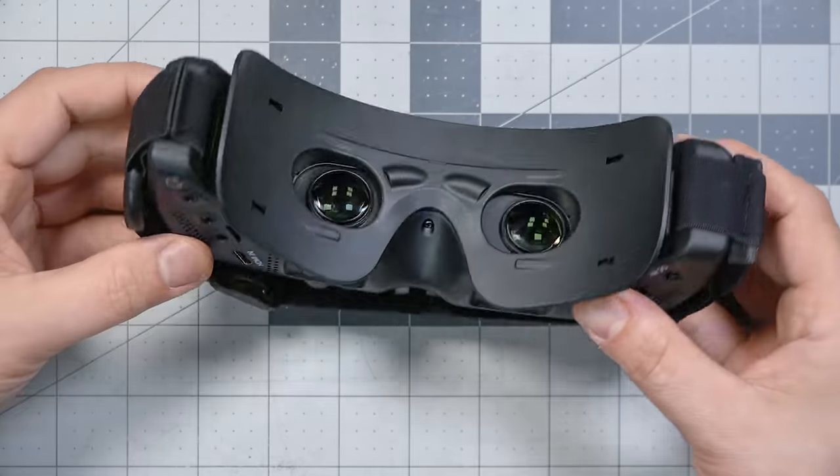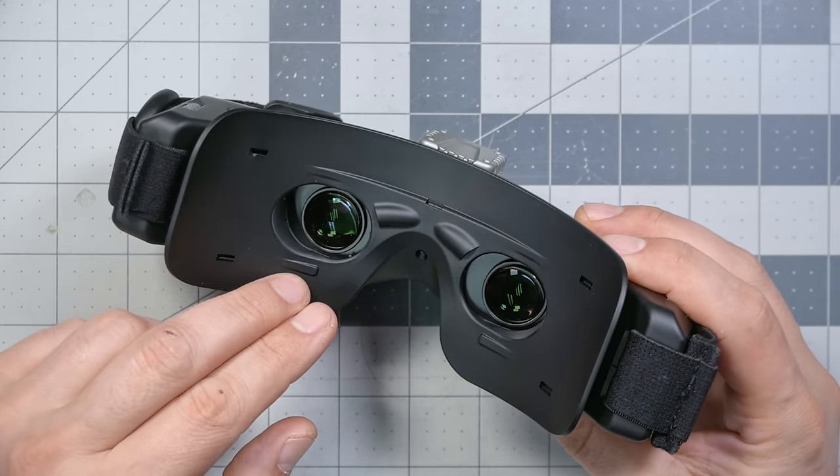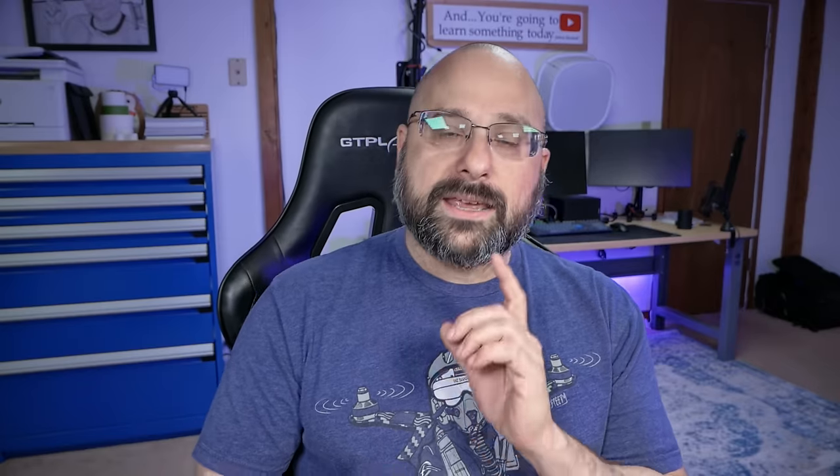SkyZone has increased the size of the screen on the Sky 04X Pro. They now have a 52-degree field of view compared to the 46-degree FOV of the older version. So the screen has not just gotten higher resolution and wider, but also larger — instead of looking this big, it's going to look this big, taking up more of your vision.